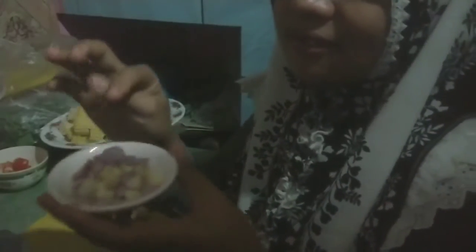Hello everyone! This time I will cook for my family. I will cook soup. This is little onion and also garlic. I cut them small. I also cut this tomato.